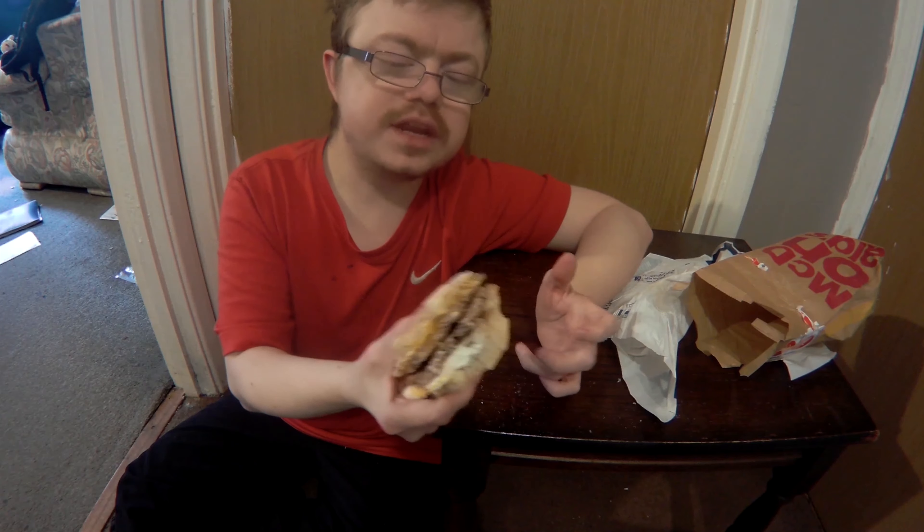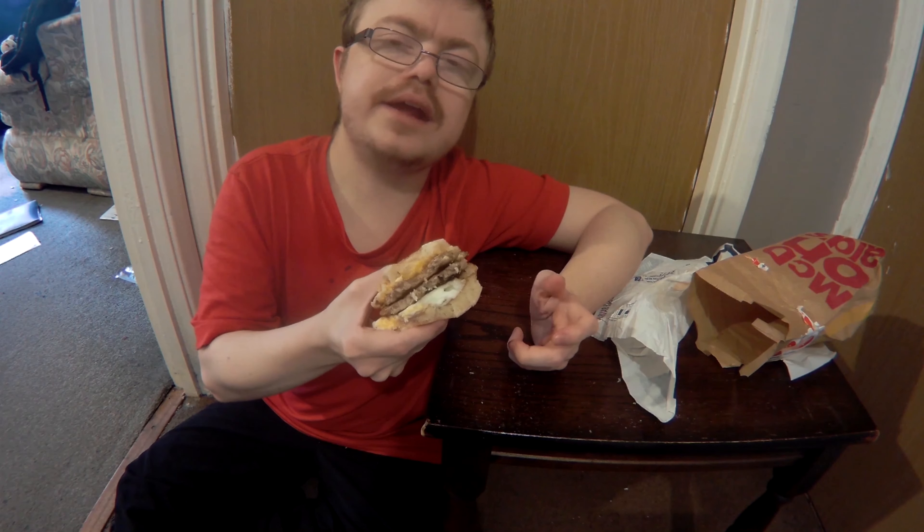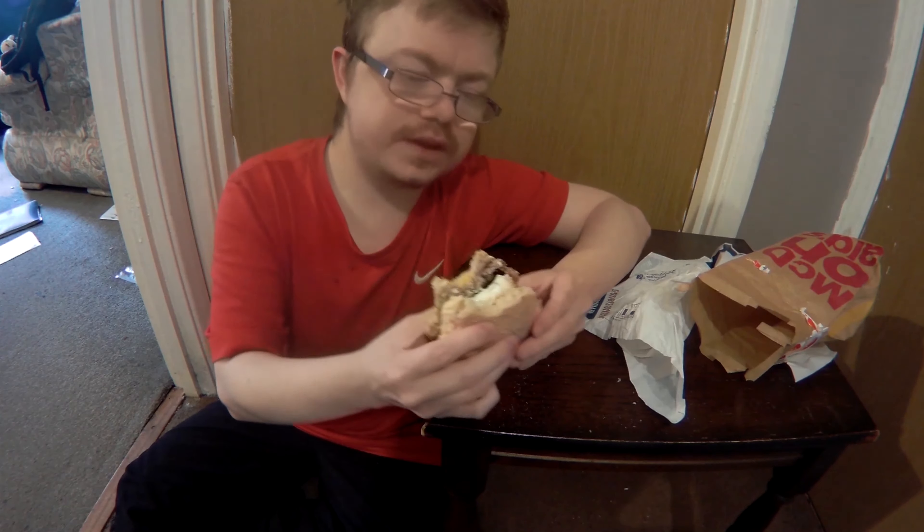I wish the McMuffin was a little bit bigger, but this is the British one. I've seen people get a meal with the McMuffin — I did get a meal, but I didn't want to review that. I just wanted to review the main muffin.